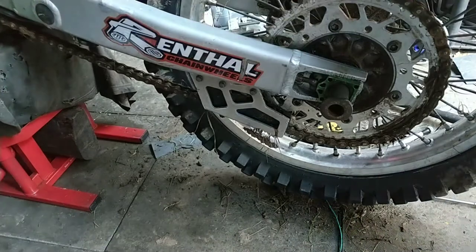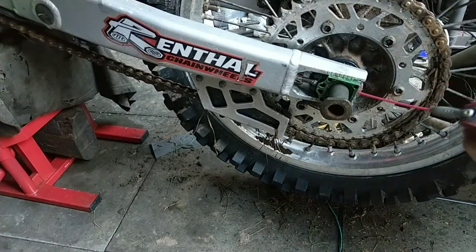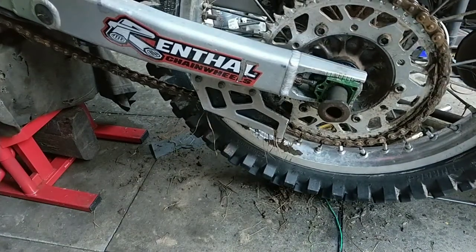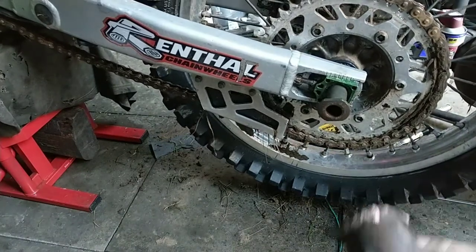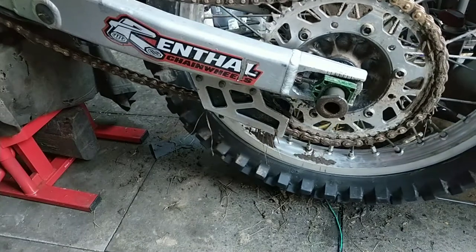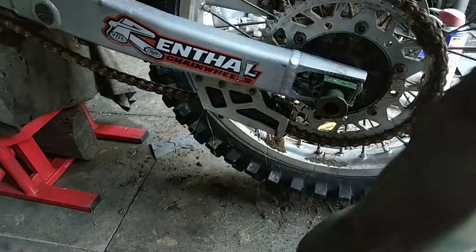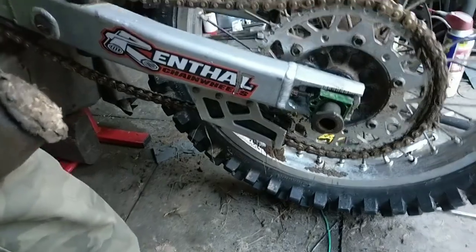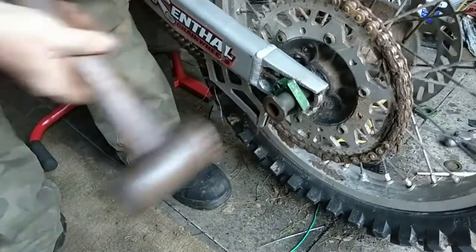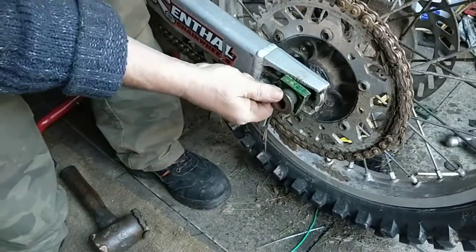I think I'll try moving it back again. I need a better swing at this. A better swing there. Obviously you have to watch what you're hitting.